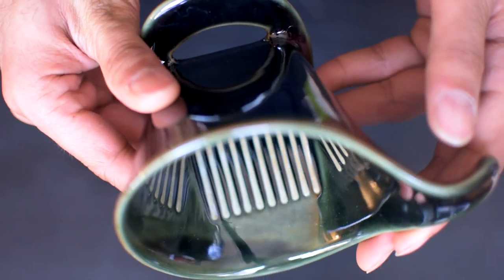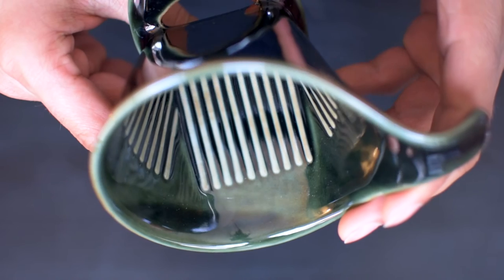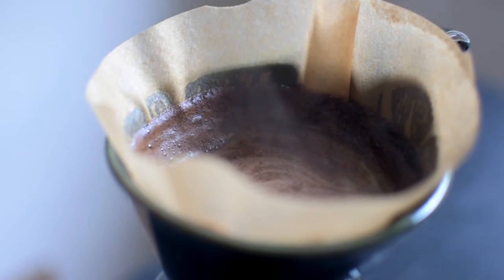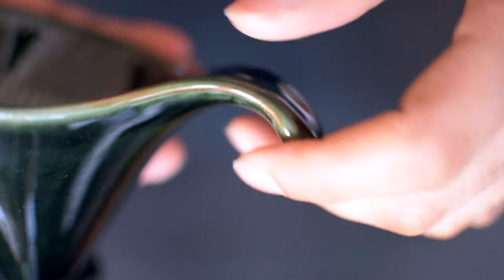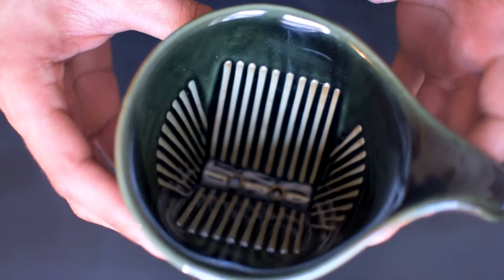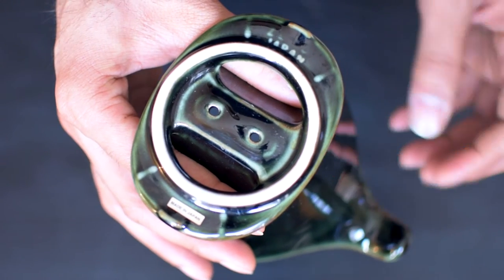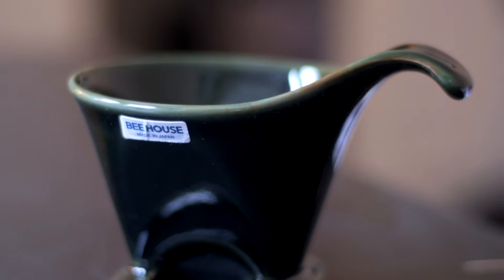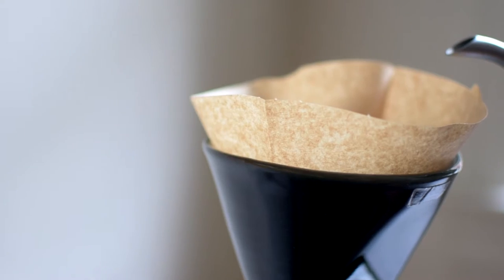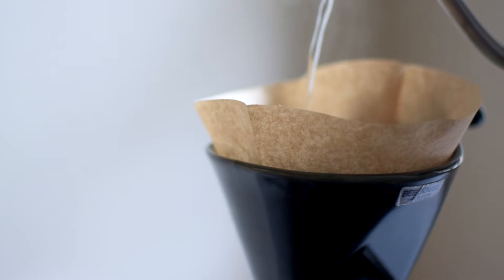The B-House Ceramic Dripper — a high-quality, easy-to-use brewer that's perfect for your morning cup of coffee. It's compact and simple. It has a convenient grip so you don't burn yourself, uses easy-to-find number four filters, and has a base that fits on almost any cup or travel mug. This brewer is ideal for those who want to get into pour-over coffee and for those who just want an amazing cup every day with a minimal setup.